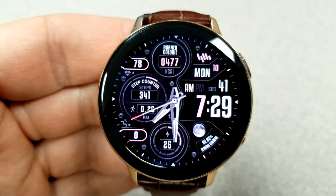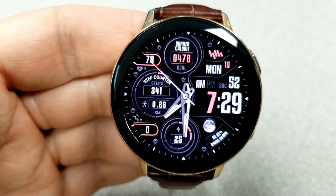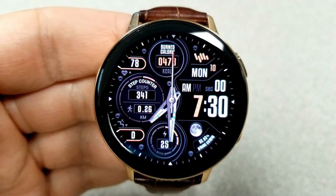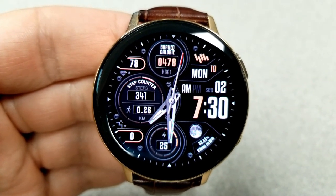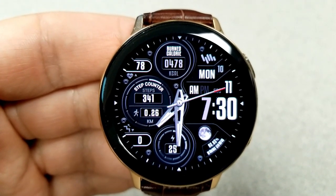Features on this one include heart rate, date, and calories burnt above; a daily step counter and goal on the left which also identifies your distance moved; and in the bottom area you have floors climbed, power remaining, and the current moon phase.